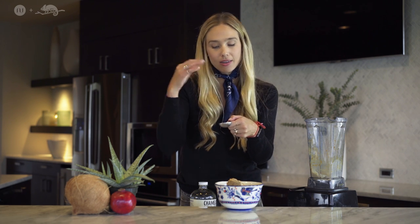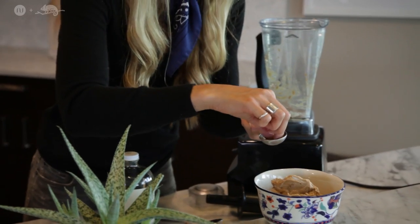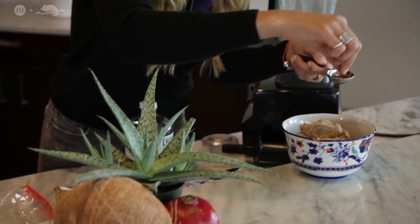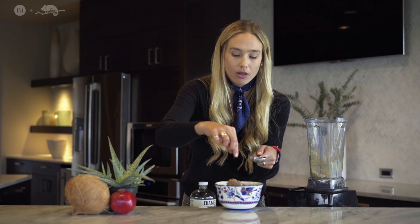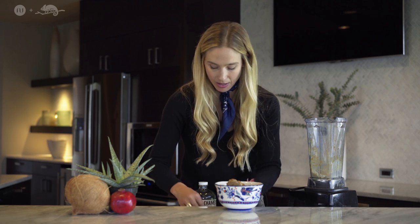After that, to top it off — I love cinnamon, I cannot express the love I have for this little spice — so taking it and I like to just sprinkle it on top, like so. And if you have any extra coconut meat, I just kind of like to sprinkle it on top there.